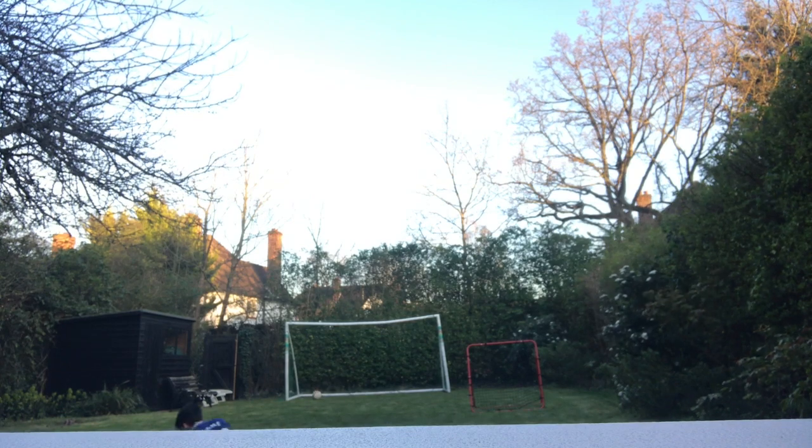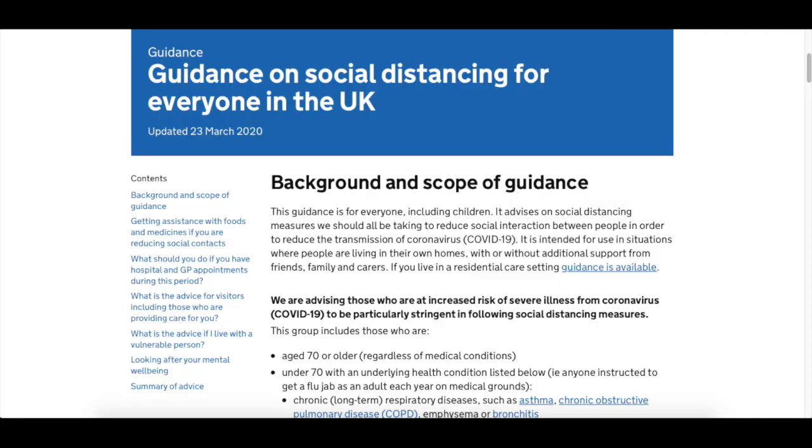You may be wondering, you don't have a goalkeeper. Well, social distancing is a thing, so do not blame me. Let's get on with the challenge. Stay tuned to the end of the video for my top three goals whilst filming. Enjoy.